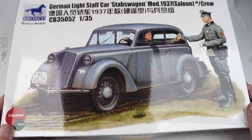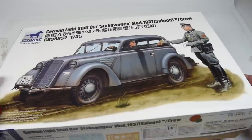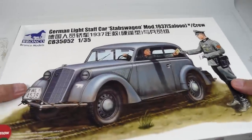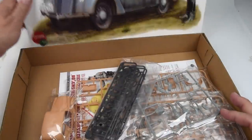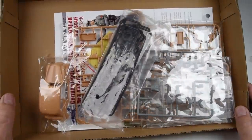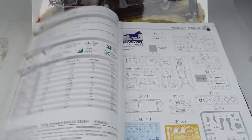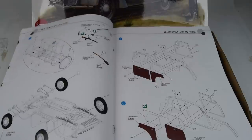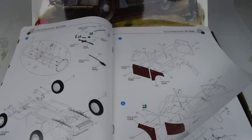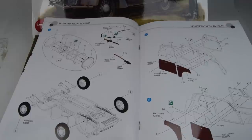Here we go with the unboxing. We have a fairly large box from Bronco that's a little harder to open than it should be, and inside we find a very small car in a very big box. Flipping through the instructions quickly — it's a fairly straightforward, simple build, not a lot of steps and not a lot of parts.